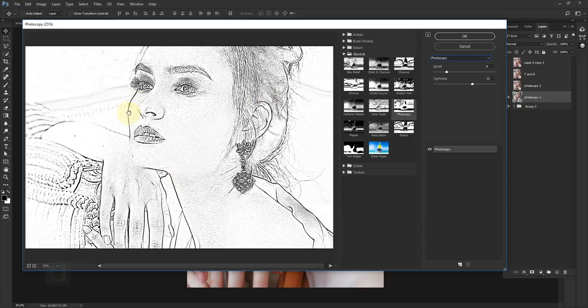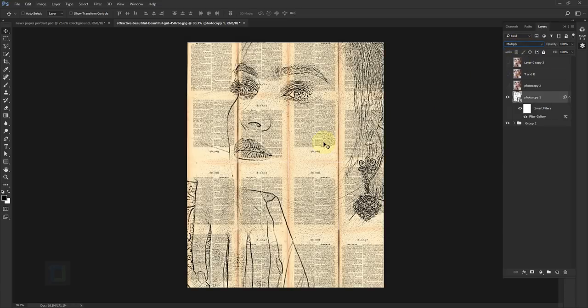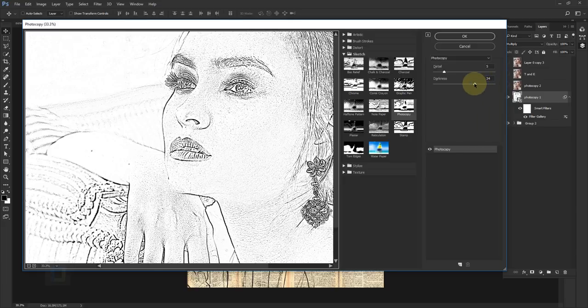Your target is to get really nice thick black borders — the exact numbers don't matter. For me, somewhere around 5 for Detail and 34 for Darkness works well. Hit OK, then go to Blending Options and set it to Multiply. When set to Multiply, all the white disappears and you get really nice black borders. I need them a bit thicker, so double-click the Filter Gallery entry to reopen it and increase the Darkness and Detail slightly. Hit OK — perfect.